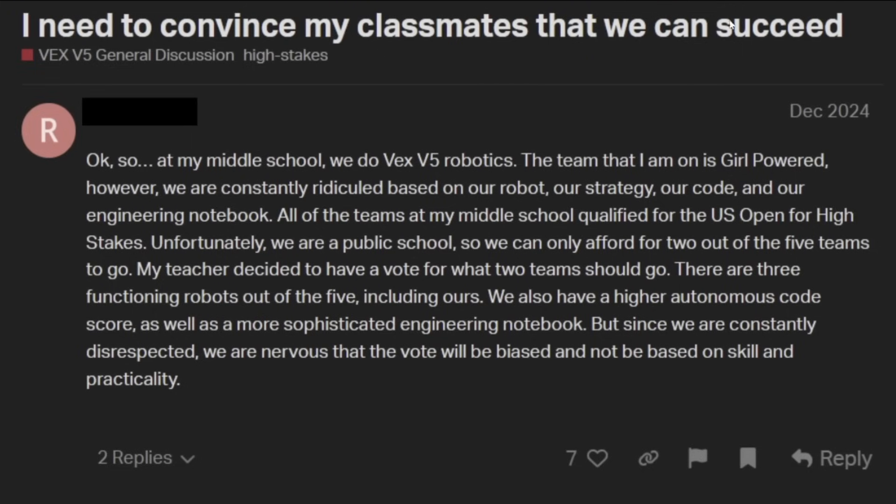Next up we have 'I need to convince my classmates that we can succeed.' This one is a little bit better — they got proper punctuation and capitalization, so a little bit higher end, and it actually has some likes. The post reads: 'At my middle school, we do VEX V5 Robotics. The team that I am on is girl powered. However, we are constantly ridiculed based on our robot, our strategy, our code, and our engineering notebook.' All of our teams at our middle school qualified for US Open for high stakes. Unfortunately, being a public school, they can only afford to send two out of five teams. The teacher decided to put it to a vote. There are three functioning robots out of five including theirs, and their team also has a higher autonomous code score as well as a more sophisticated engineering notebook. But since they are constantly disrespected, they're nervous the vote will be biased and not based on skill and practicality.